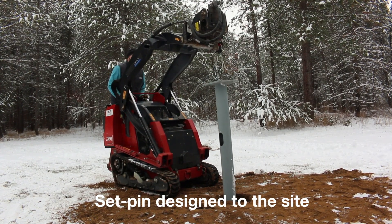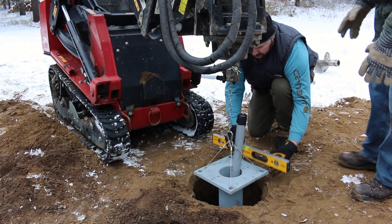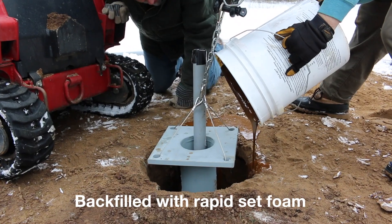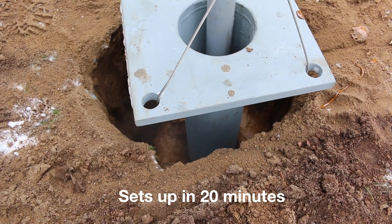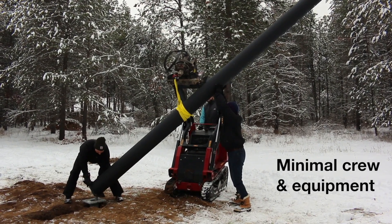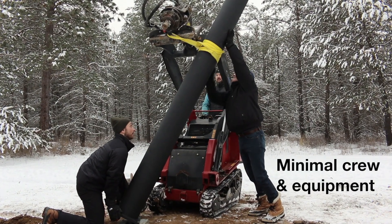Step two: set and level with an Easy Street set pin designed for your soil conditions. Step three: mix and pour using rapid set construction backfill foam.